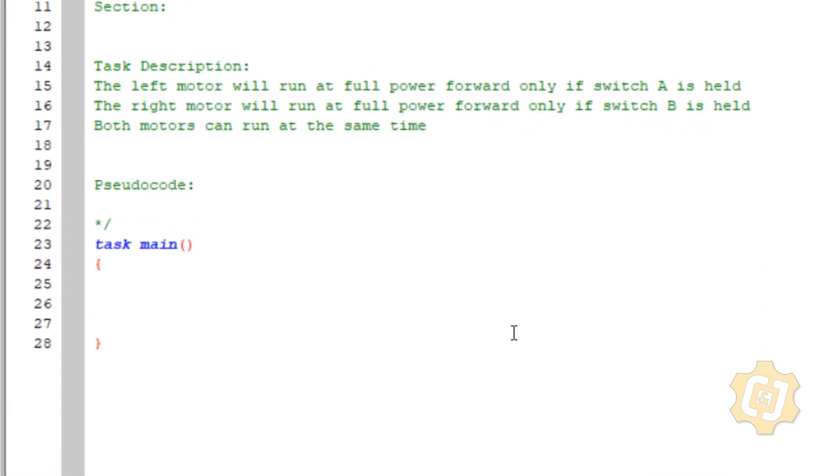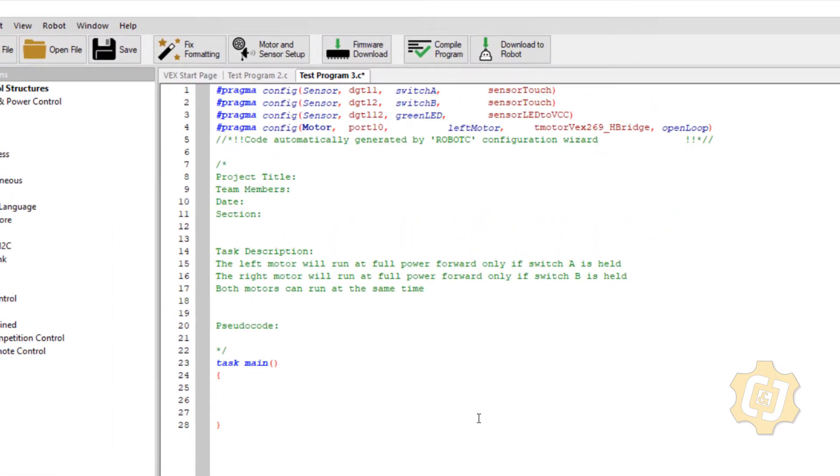Let's take a look at the description. The left motor will run at full power only if switch A is held. The right motor will run at full power only if switch B is held. Both motors can run at the same time. So we've already done this a little bit — we know how to get the motors to run if we're holding the switches. This time we have two separate motors.